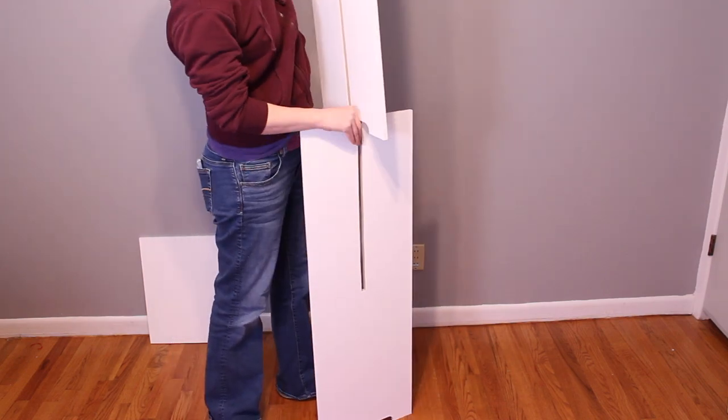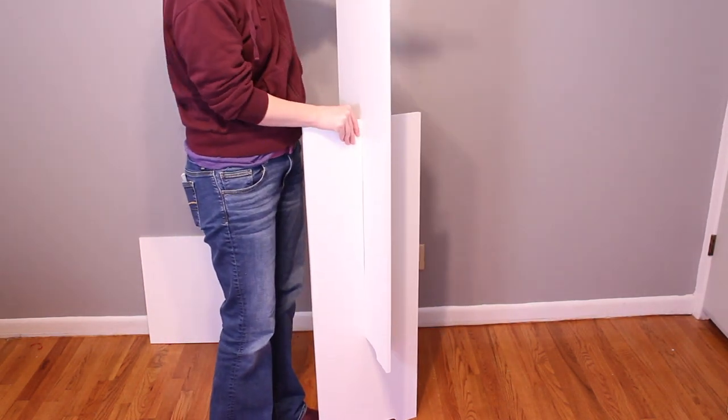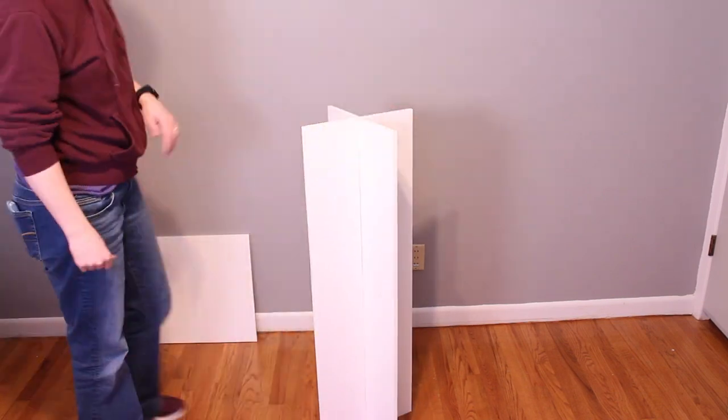The assembly of these pieces could not be any easier — it's literally slot the legs together, then slot the top piece on, and you're ready to party.